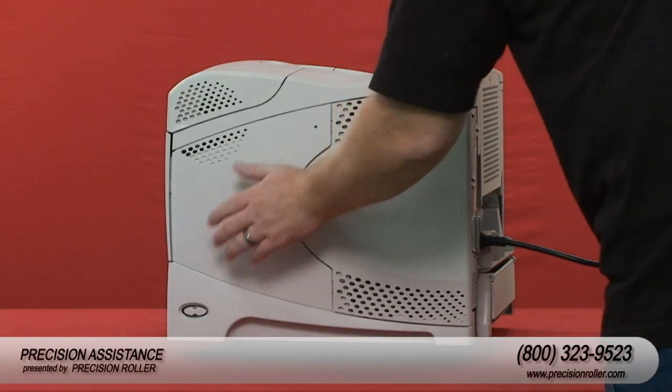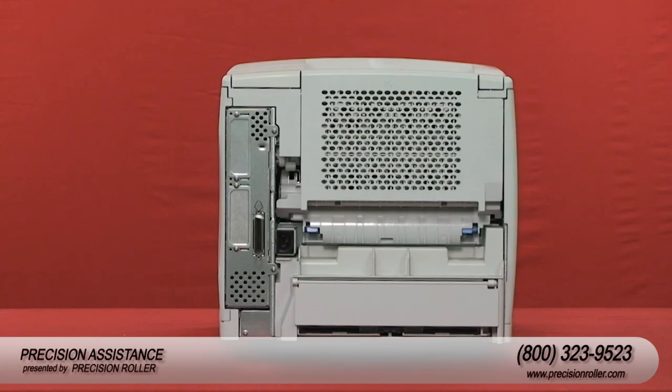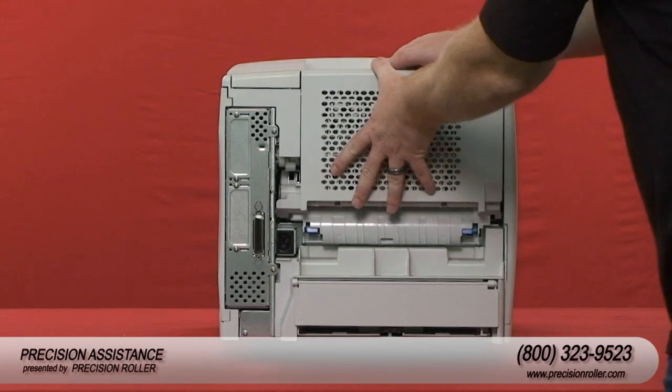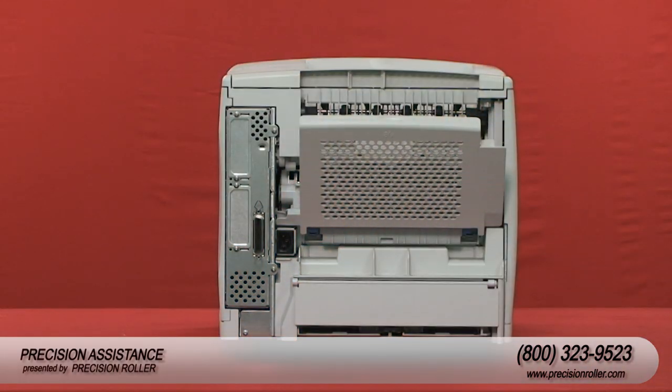Turn the printer off and unplug the power cord. Caution: if you've been using the printer, the fuser section may be hot. Please allow the fuser to cool for at least 30 minutes before removing it.